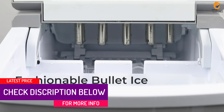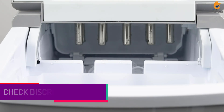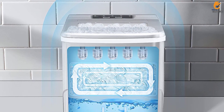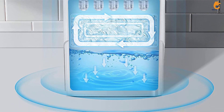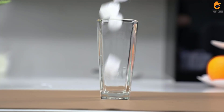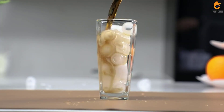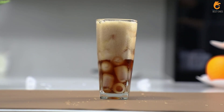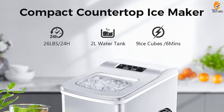The AGLUCKY is small and mighty, making 26 pounds of ice per day while taking up minimal counter space. While this ice maker operates relatively quietly, there's a slight whirring noise from the fan. As the ice is used or melts, it makes more. This machine has a clear window to let you see how much ice is inside and comes with an ice scoop and basket.